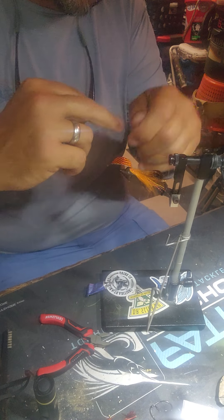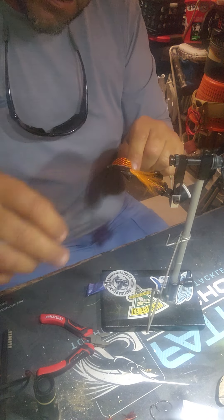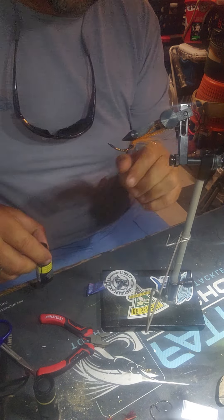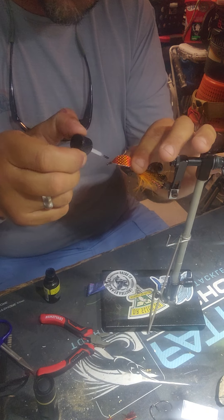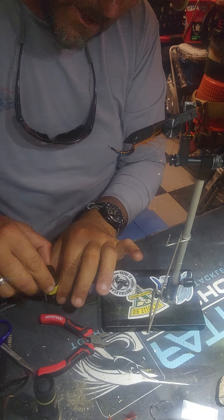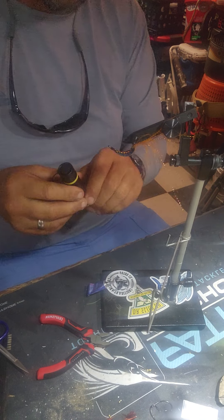Get a little couple of whip finishes going on here — no fancy whip tool in my shop. We'll cut that off. Time to seal it — go back with the Solar Res. I like to over-build my flies; I don't like them coming apart before I even catch a fish on them.